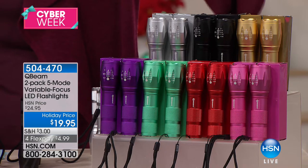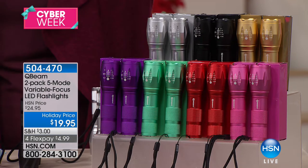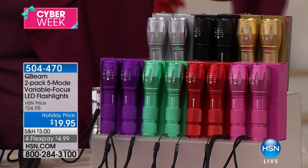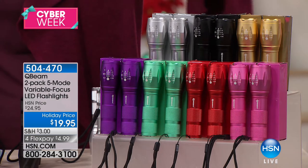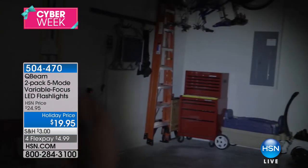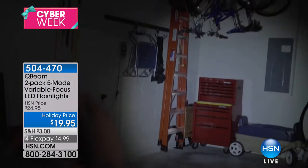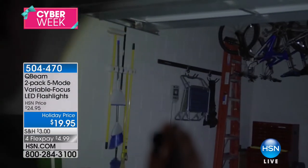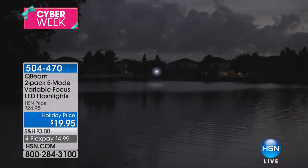You're looking at a two-pack — you choose the color, we'll go through those in a second. This is the brightest flashlight. The uses you're going to have for this are endless. It's a five-mode flashlight, so it's not just on and off — you get a few different varieties in terms of mode. You've got variable focus so you can really hone in or pull back and see even more. It's LED, so the lights are nice and bright but not hot. And you have a holiday price — just under five dollars with flex pay.